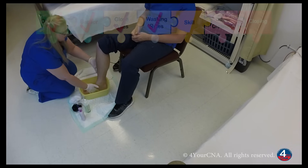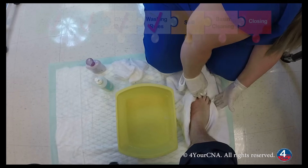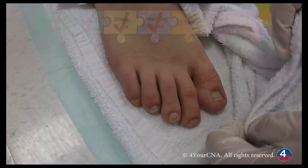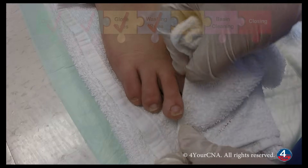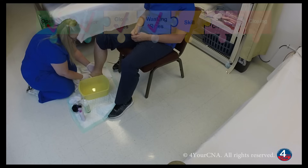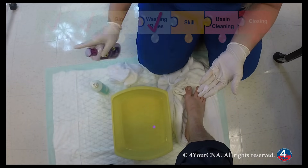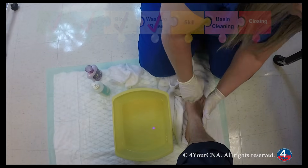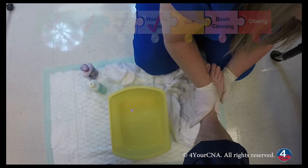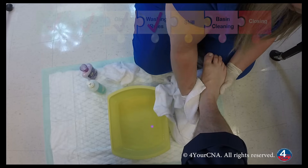I'm going to place your foot on the towel to dry, and I'll ensure all surfaces have been dried thoroughly. I'll take one of the narrow edges and go between your toes to blot, and I'll dry the bottom of your foot. Now I'm going to apply some lotion. We'll warm the lotion in our hands and apply lotion to all surfaces except between the toes. I'm going to lift your foot and apply lotion to the bottom as well as the top.